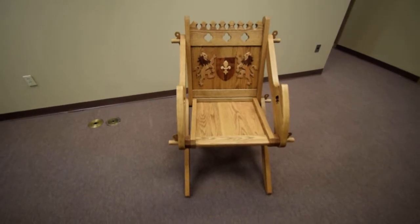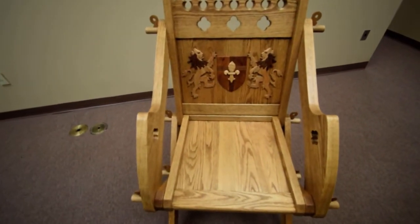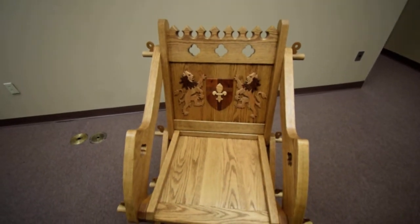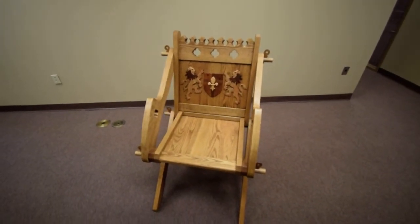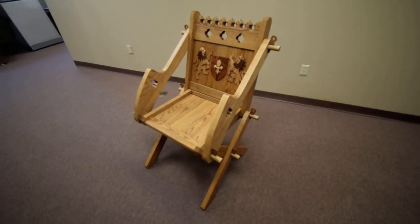Again, my name is Kenneth Paul, and this is another project from my woodshop. If you care to see more of this type of project, feel free to subscribe, hit the like button, hit the subscribe bell. You know the drill. Thank you very kindly. Have a good day. Bye-bye.